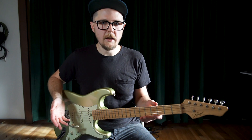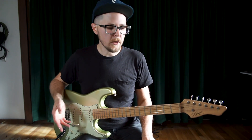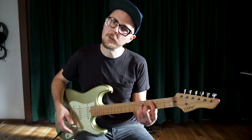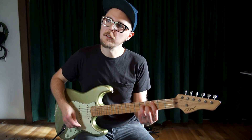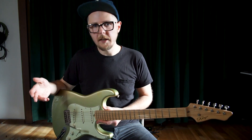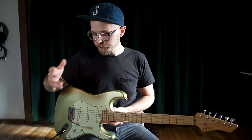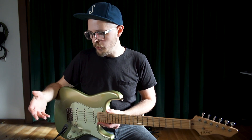A lot of people have a Strat or a guitar with a tremolo, and they'll use it in such a way where they'll play a lick, and at the end they'll play a nice pretty chord and put a little bit of wiggle on it. What I find about that is it's a little disappointing. I wish that people would go a little further with the expressive power of this thing. So in the last few years I've really taken a deep dive into it.